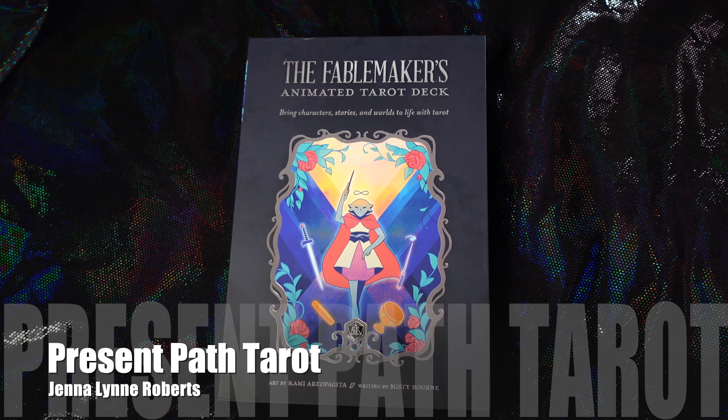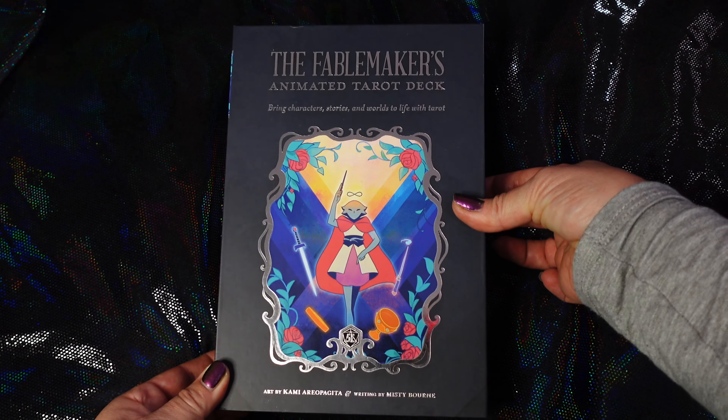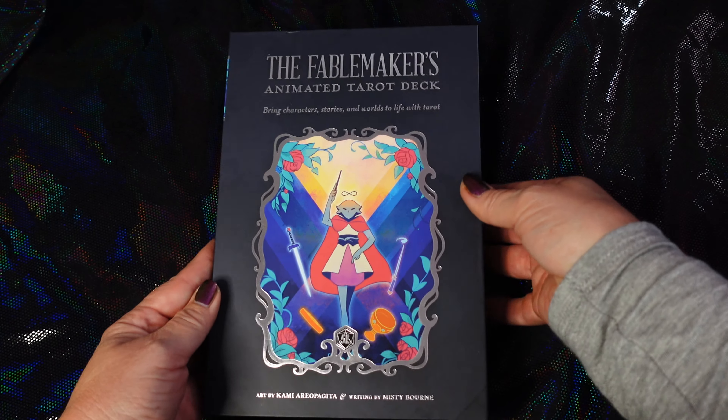Hello, this is Jenna Lynn Roberts with Present Path Tarot, and today I'm showing you the Fable Makers Animated Tarot deck by Kami Eriopagita and Misty Bourne.